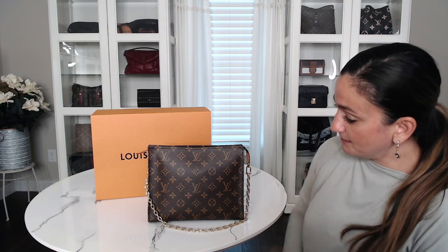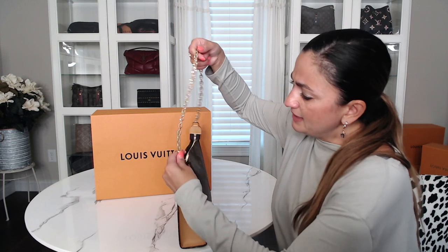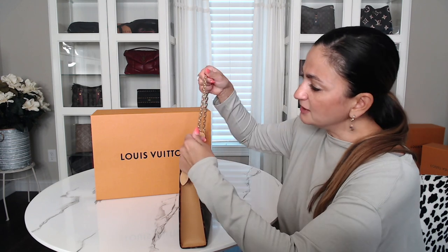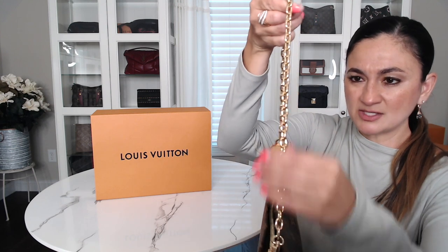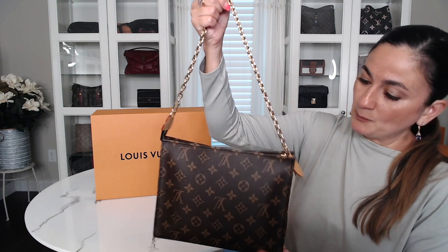The chain — it's not a very thin chain. If you own the Félicie, that one has a really thin chain; this one is a little bit thicker, more of a medium thickness. I like it — I think it's a really pretty chain. And I love that it's detachable, so I can definitely wear it with other bags.